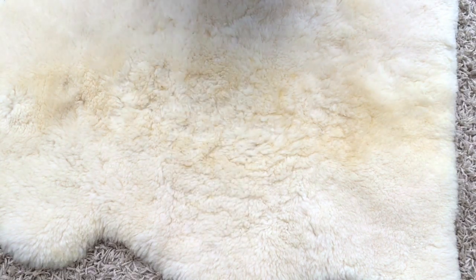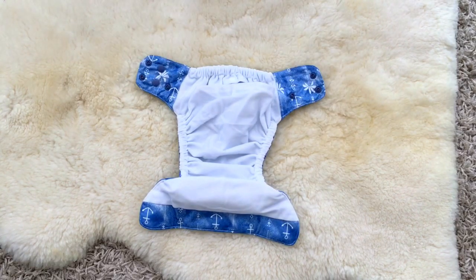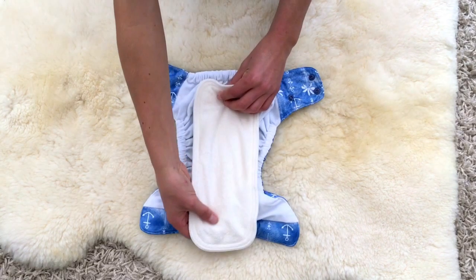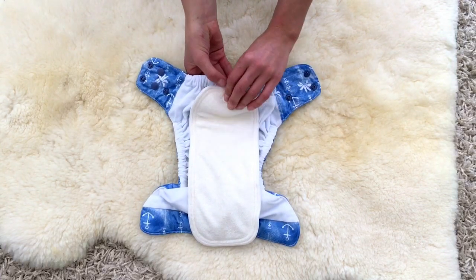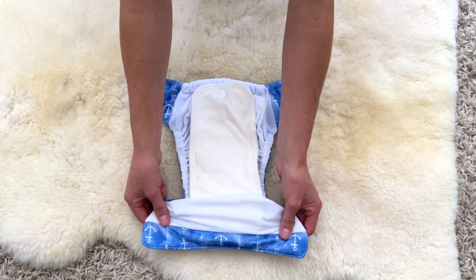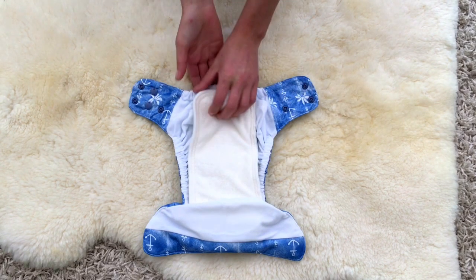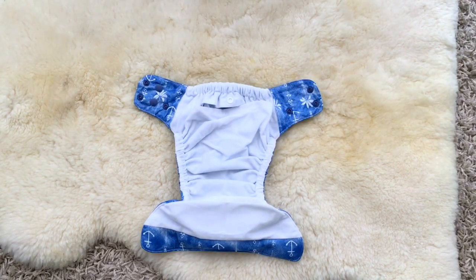There are two different ways you can use your convertible cloth nappy - as a pocket nappy or an all-in-two. To set it as an all-in-two, your insert is snapped into the nappy cover and then tucked into the front pocket, and you're ready to fit it on bub.